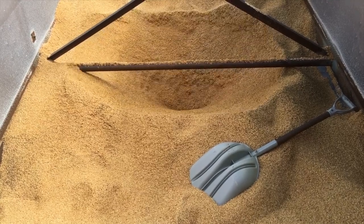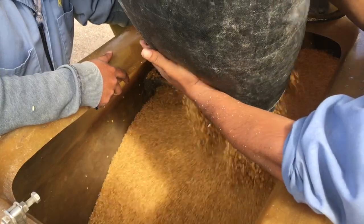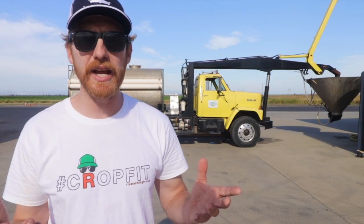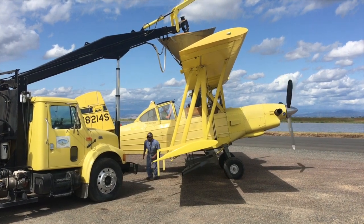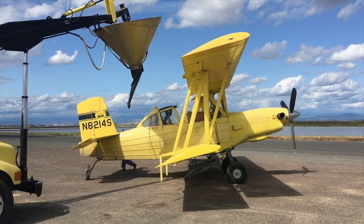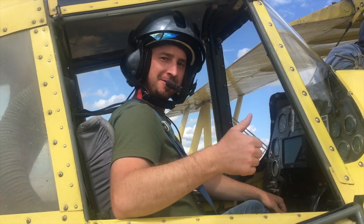Now that the rice seed has been delivered to the airstrip, loader trucks are filled. The loader truck then fills the plane's hopper. The hopper holds about 1,650 pounds of rice seed. So seeding a 150-acre field like ours at a rate of 165 pounds per acre, it would take about 15 trips back to the airstrip to reload with rice in order to complete the job. Depending on the distance from the airstrip to the target field, that 150 acres could be seeded in less than an hour.